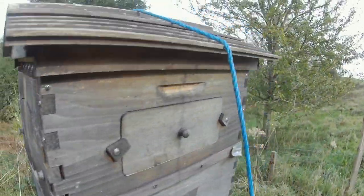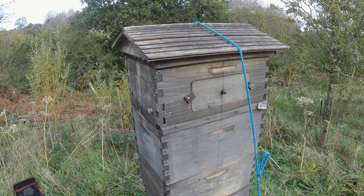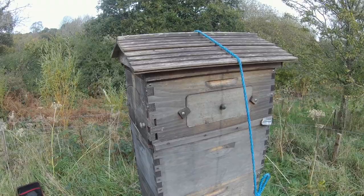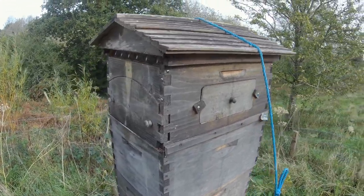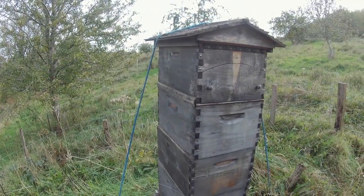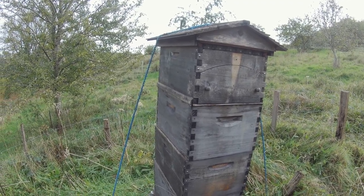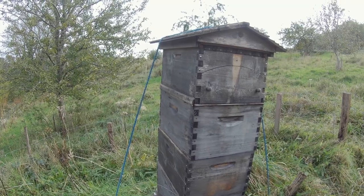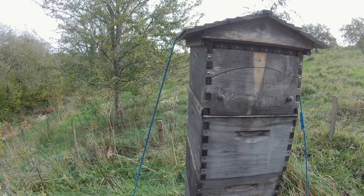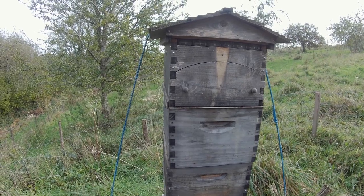If it gets into a flow super or a flow frame, it's going to jam the works up something horrible. So clearly it's a good idea to remove any flow equipment before the ivy season starts. That was the subject of one of my previous videos — the point I was trying to get across was that in this country and elsewhere in Europe, you've really got to remove flow supers before the ivy season. If you don't, you're never going to get that honey out of there again — it certainly is not going to flow out of the super.